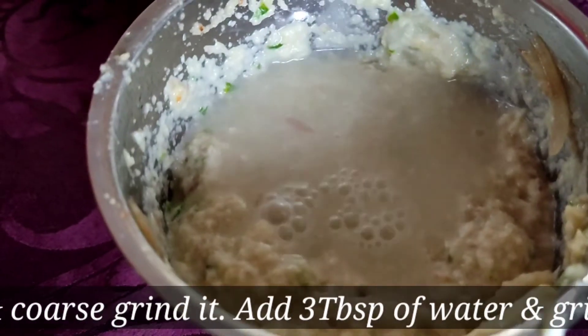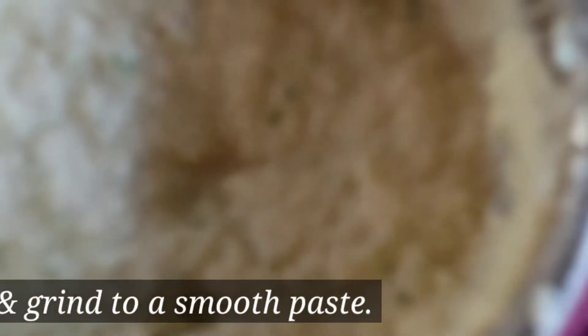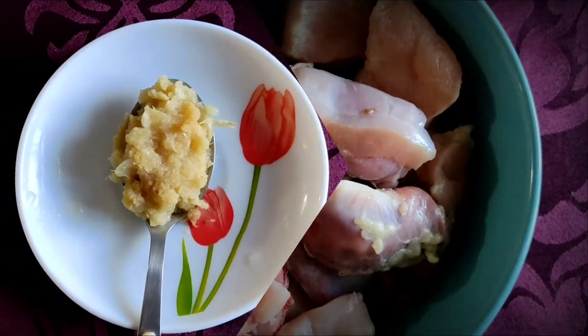Add 3 tablespoons of water, then add 1 tablespoon of water and blend into a smooth paste. The chicken used is 250 grams.